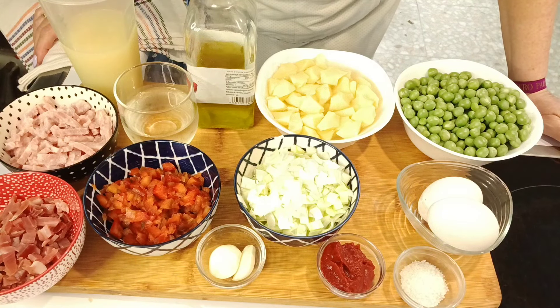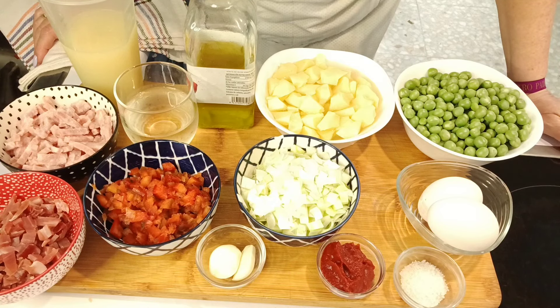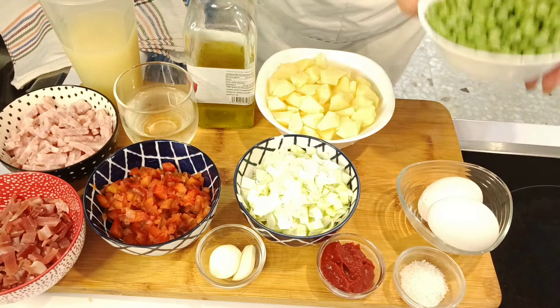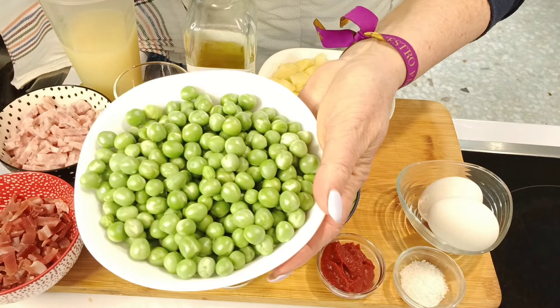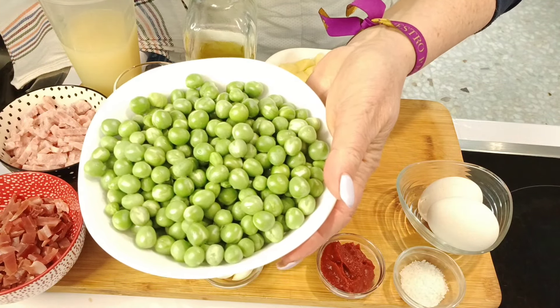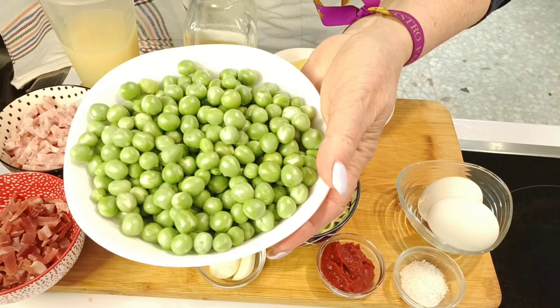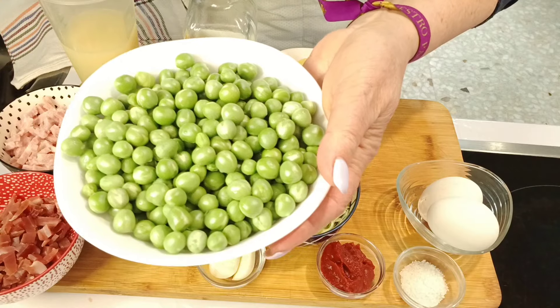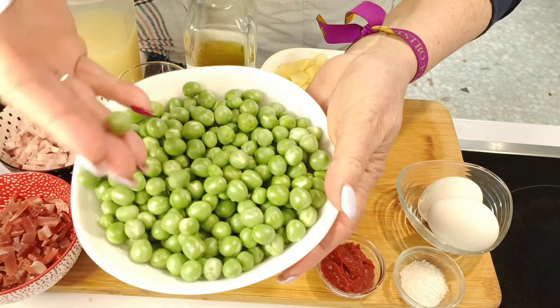Pues estos son los ingredientes que vamos a necesitar para hacer nuestros guisantes con huevos cuajados. Aquí tengo guisantes. Mirad qué hermosura de guisantes. Son de temporada. Tenemos que aprovechar la fruta, la verdura, el pescado, todo lo que sea de temporada porque es cuando mejor vamos a poder disfrutar de los sabores de estos alimentos. Mirad qué guisantes más hermosos.